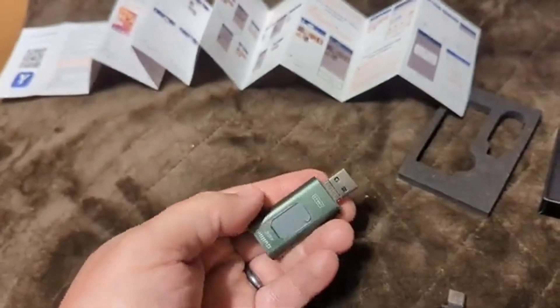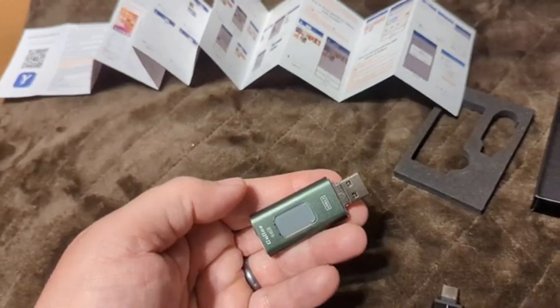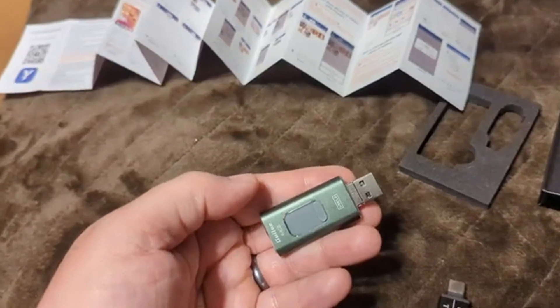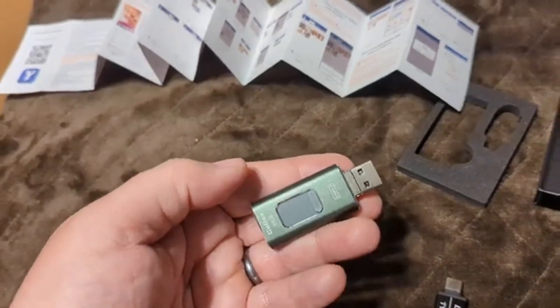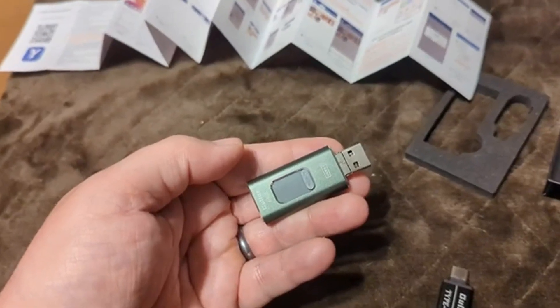It's hard to recommend this as anything more than a gadget that helps you transfer stuff. However, if you're somebody that likes to move videos from one phone to another, or want to be able to show videos on other phones, this is a pretty good product.